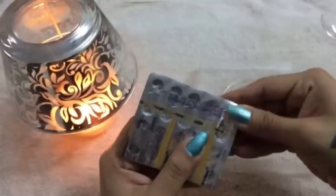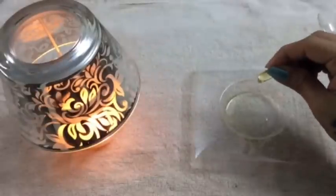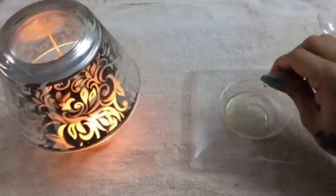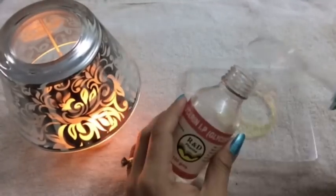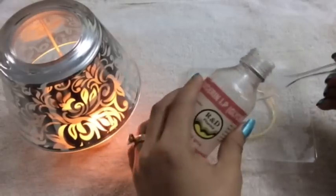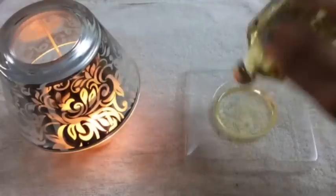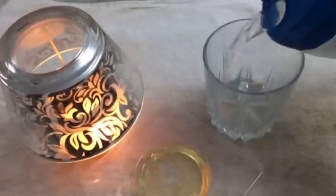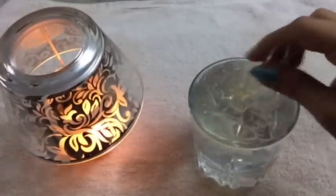Next are the Vitamin E capsules. We are going to take 3 Vitamin E capsules, chop them and pour the Vitamin E oil into the bowl. Next, add 5 teaspoons of Glycerin to the mixture. Then add a few drops of almond oil to the mixture. Finally, fill a glass of water and pour the mixture into the glass of water. Mix this really well and your spray water is ready.